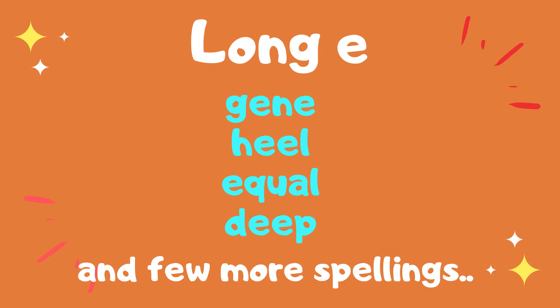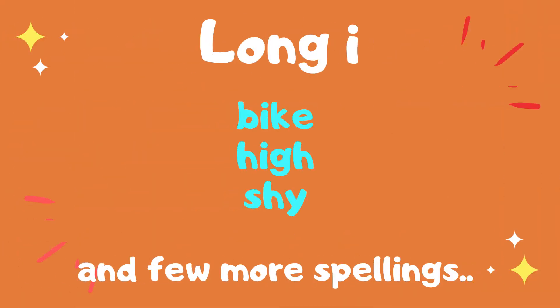For long E, it sounds like E, and you have words like gene, heel, equal, deep — again about six different combinations to make long E. Then for long I, which sounds like I, you have words like bike, high, shy — about five different combinations. There may be more, but I've tried to cover all the most common possible combinations.